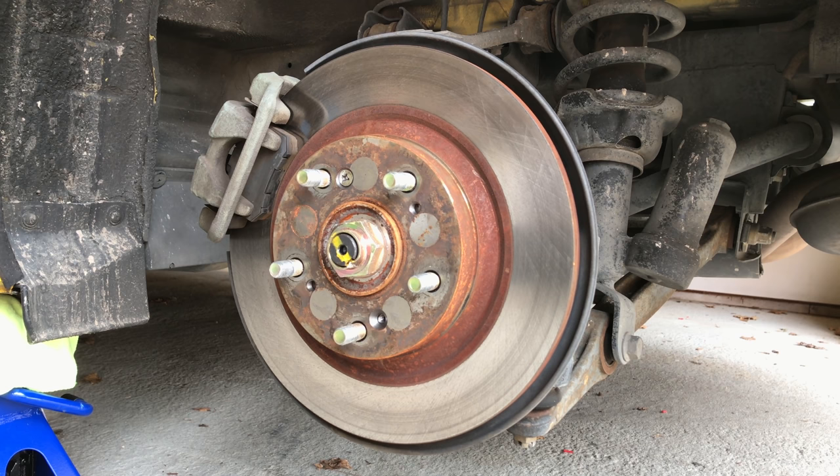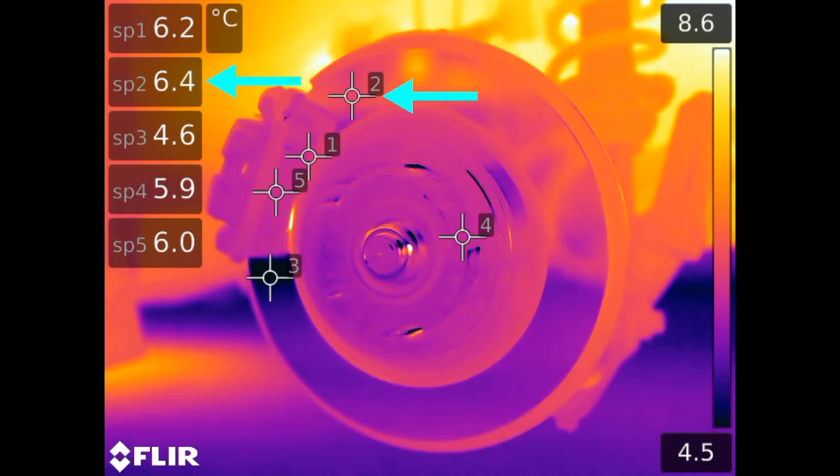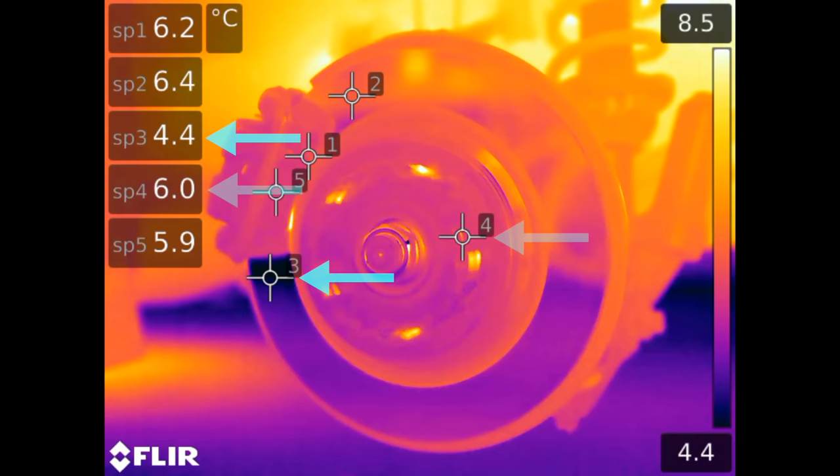We've got five data points to observe while the disc is heating up. Point one is the leading edge of the brake pad. Point two is the brake rotor before the brake pad. Point three is the brake rotor after passing through the brake caliper. Point four is the wheel hub and point five is the back of the brake pad.